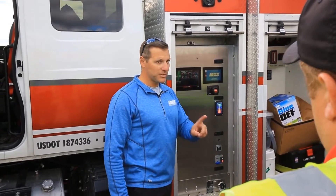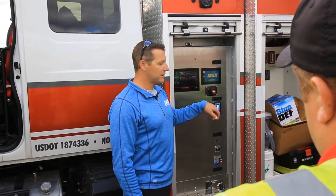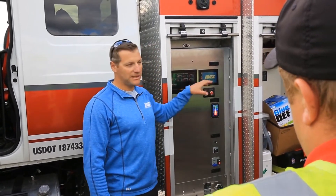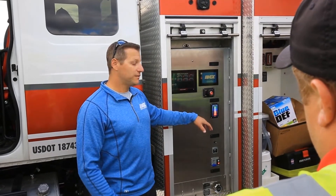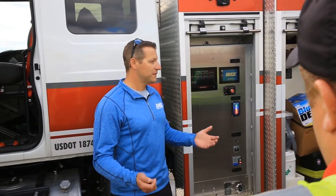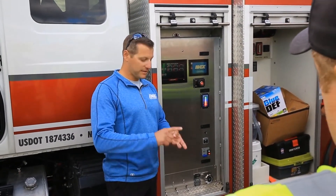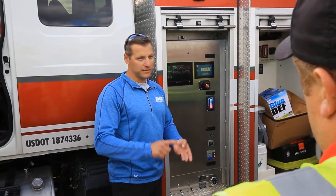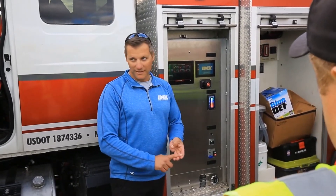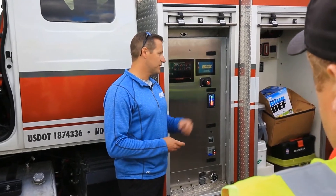This is where firemen first don't believe me, but after they see the demos, they start to understand. You just took a guy with 30 years of experience who has done nothing but pay attention to the pump panel, and you've proven that you can free him up. In the first five minutes of a fire, that's where the most mistakes are made, the most work has to be done, and the most unknown variables exist. The first five minutes is always tough, and that's where this thing really shines.